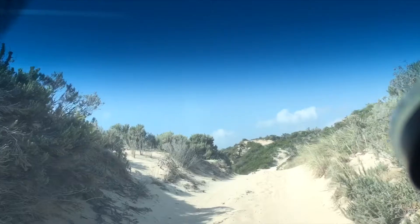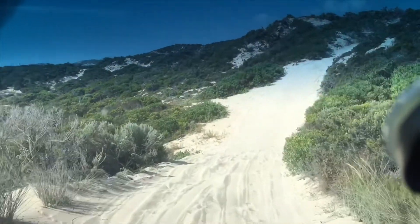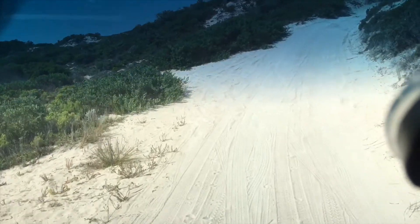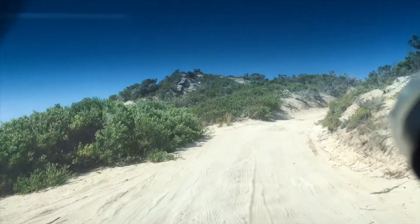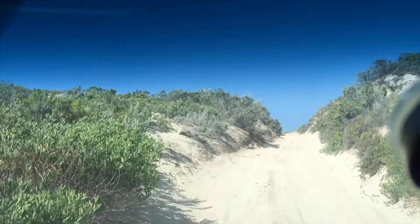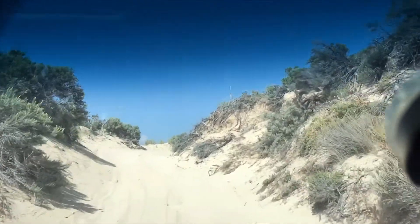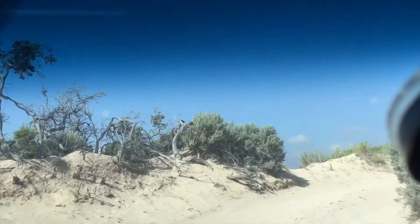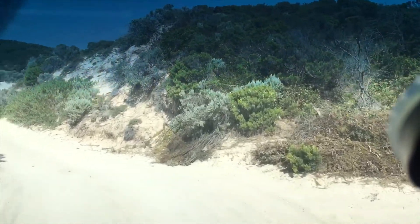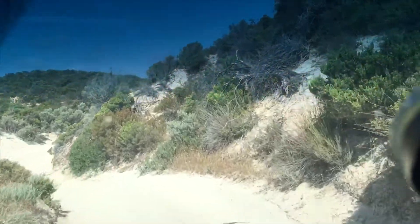You can see this sand — the ruts aren't deep, so you've got a fair idea it's firm. When you don't see ruts, with experience you'll be able to pick soft sand. The ruts you do see aren't from soft sand — it's people going too fast, one person spins a wheel because they don't let the tires down, the next car jumps over that and spins a wheel, and it snowballs from there, getting worse and worse. That's why we're going slow — we can pick a line that's not in the holes.